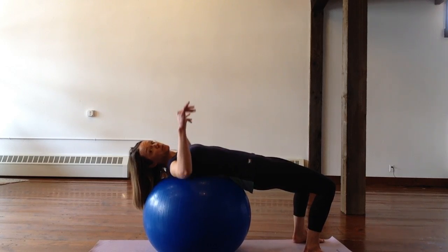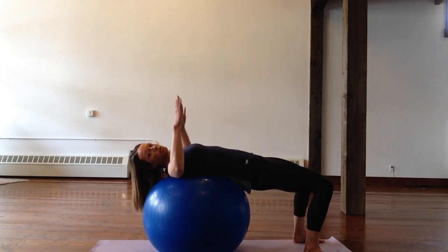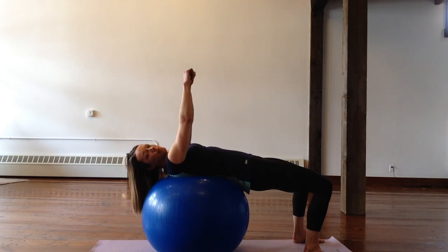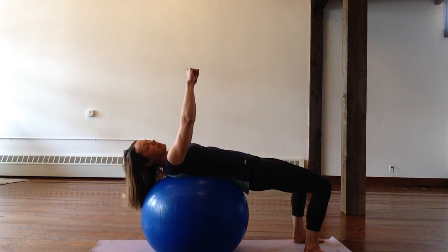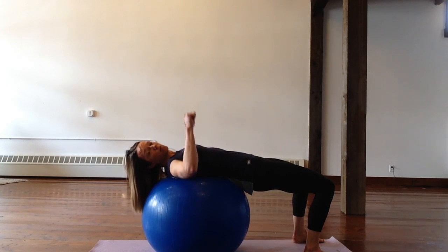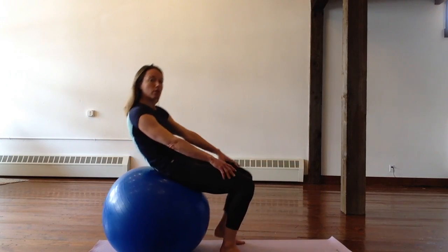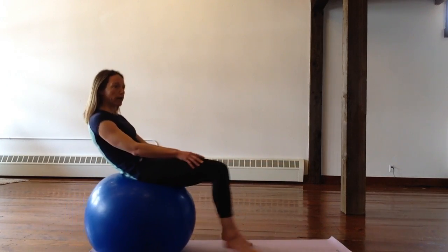Sometimes I will do a bench press in this position, just to maybe multitask and get a couple different muscle groups involved. So maybe if you've got two 10-pound weights at home, that works really well, or you can just do repetitions with the walking out.